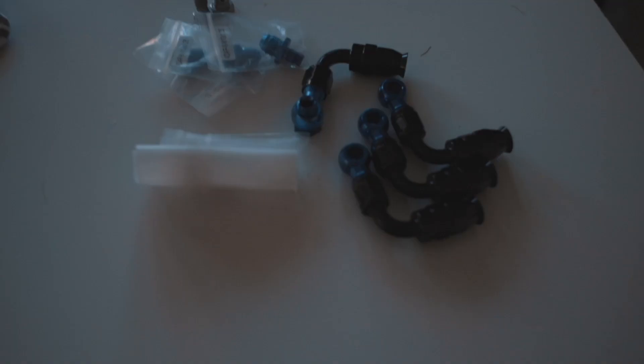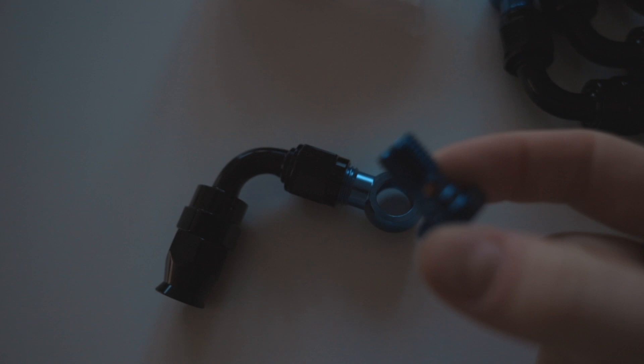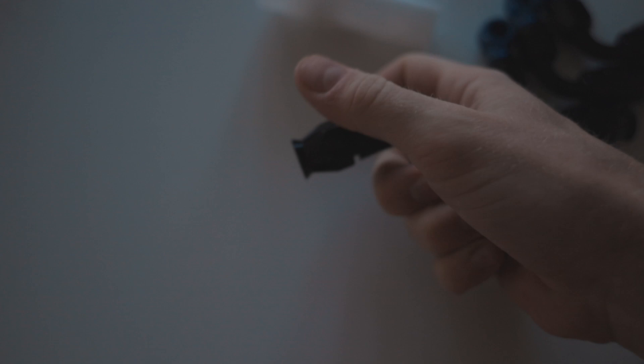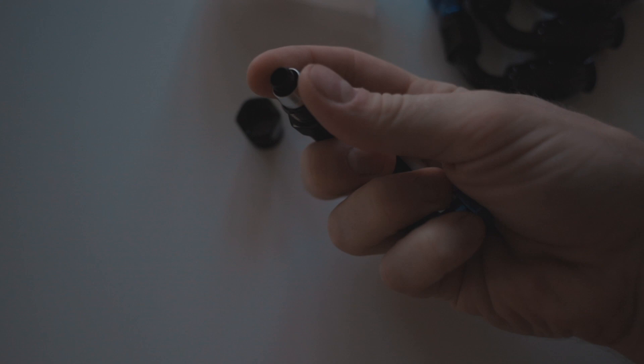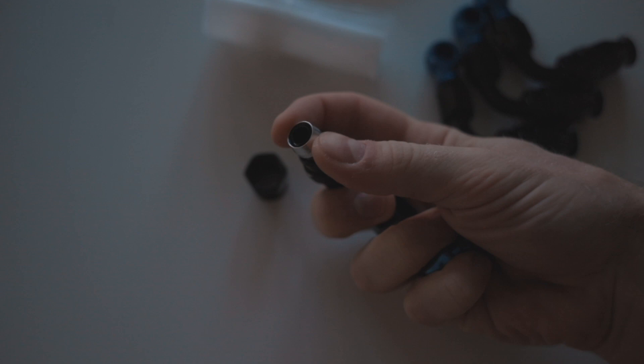I've got some cool things to show you. These just came in the post this morning, really super early, which is pretty much why I'm up right now. This right here — these little fittings are what I have been searching for. This is for the mini, some of the stuff that I've been struggling with on the car. These are the correct fittings — this is a compression fitting. I was missing these because I was using the wrong fittings. So now I'm using the correct fittings and it's all gonna work.